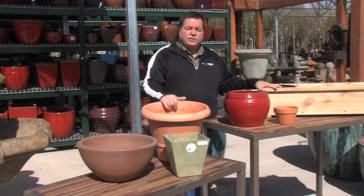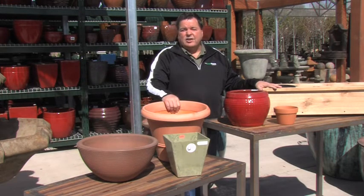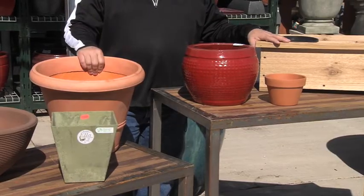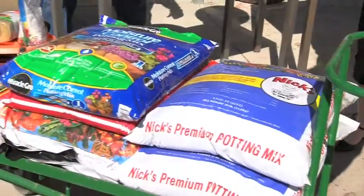Having talked about the planters, what goes in them is also just as important as choosing a good planter. MJ is going to be coming around here in just a second to talk about potting soil and all the things that are good to put in with your pots. Well, I have been shopping — heaven forbid you break a nail — I recruited Jake, who offered to help me.